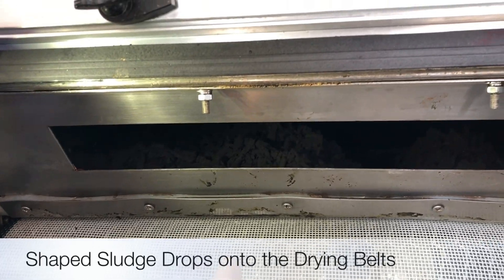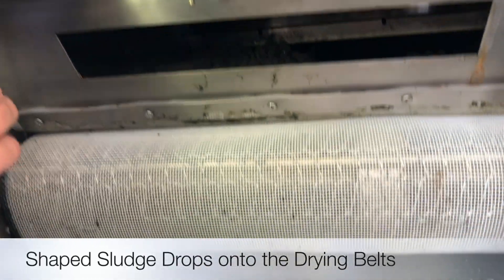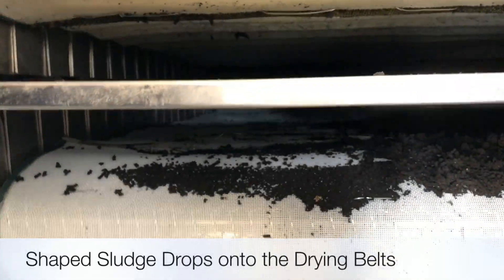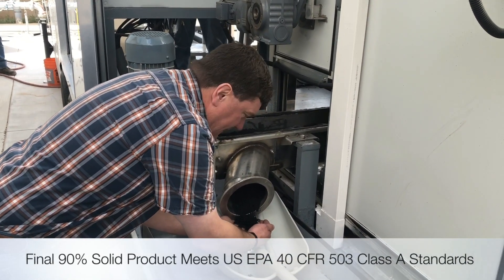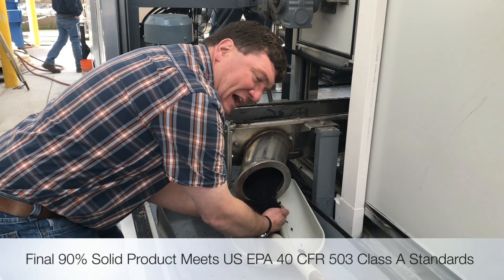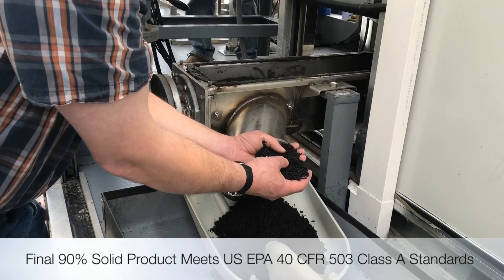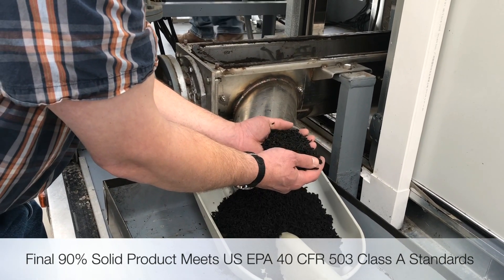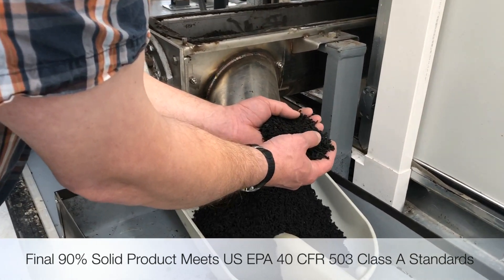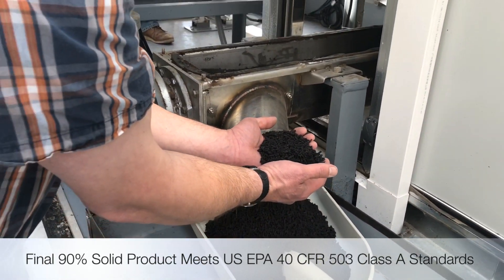This is the belt that runs to the back of the machine, where it drops onto the second belt, which comes out. This is the fully-dried product. Here is the final dried cake — the cake has been fully dried. It's now greater than 90% solids, and based upon analysis it's actually close to 93%. This meets, in the United States, Class A standards for pathogen and vector attraction.